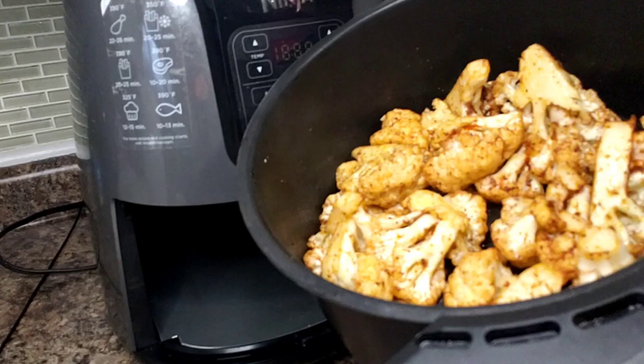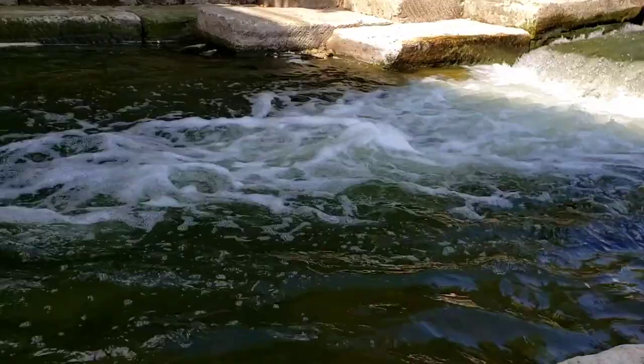All right guys, look at my second batch — how lovely this looks! Let me get this plated up and I'll show you how beautiful it is.